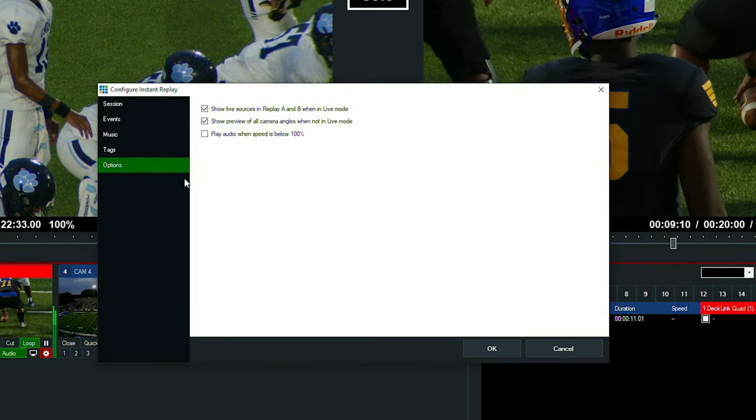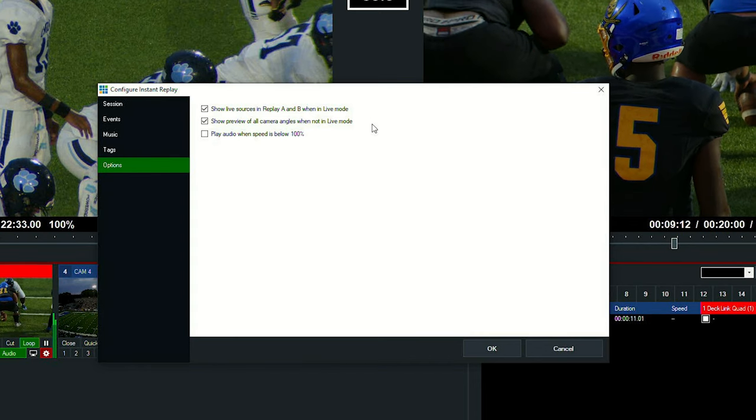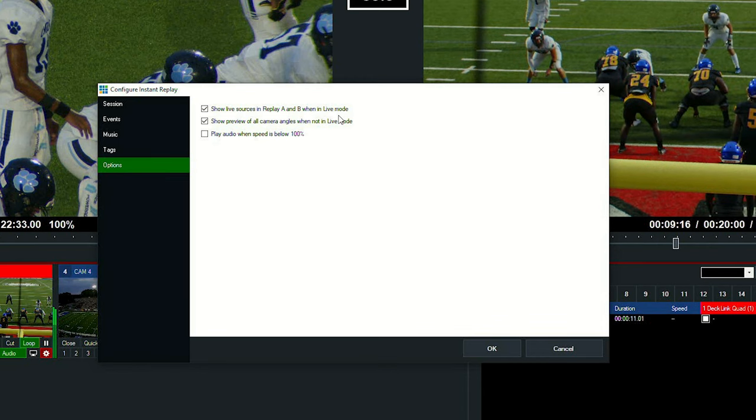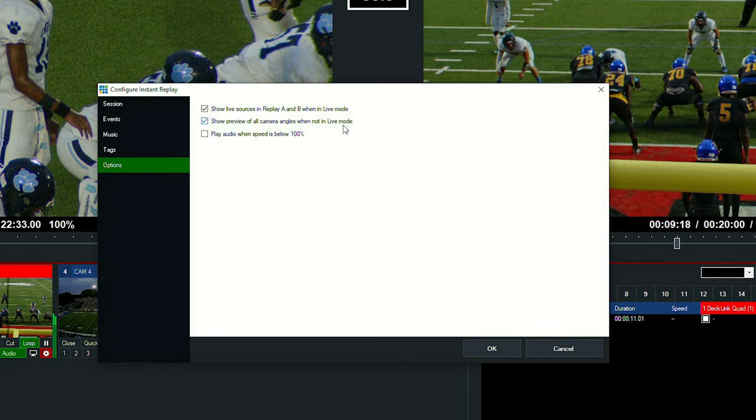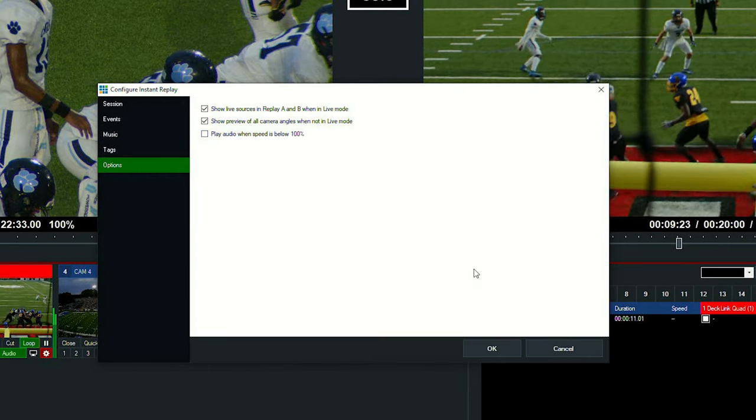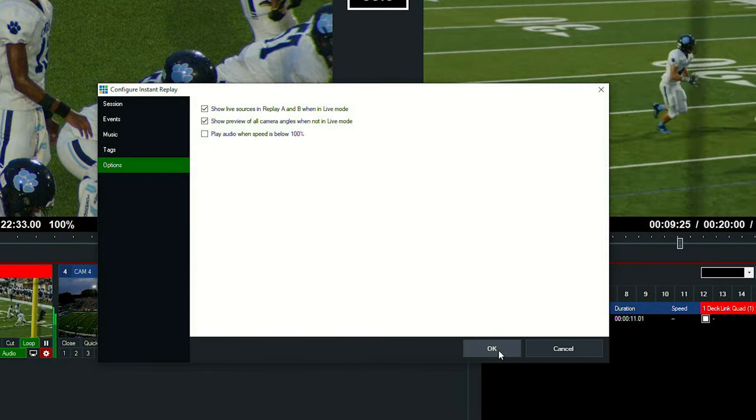Going to our options, we want to make sure these are still checked from our last video: show live sources, and when in live mode we want to see a preview. We also want to make sure audio is gone when it's below 100. Everything looks great, so we'll click OK.